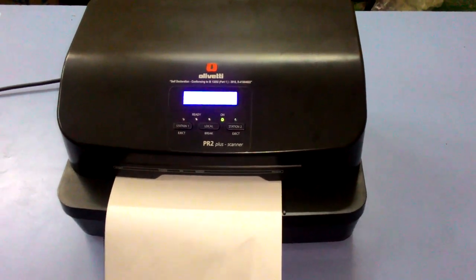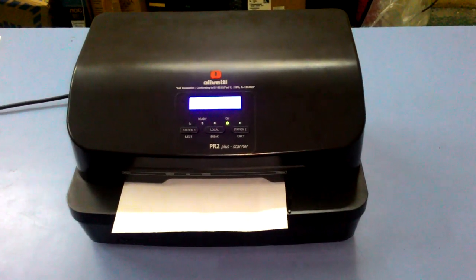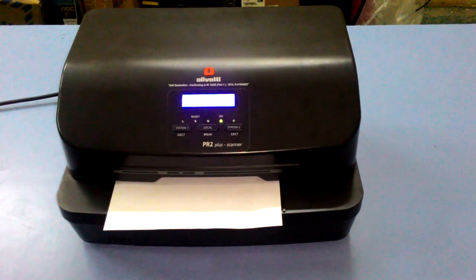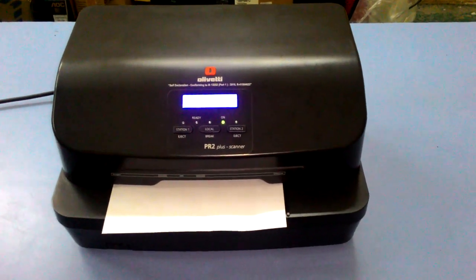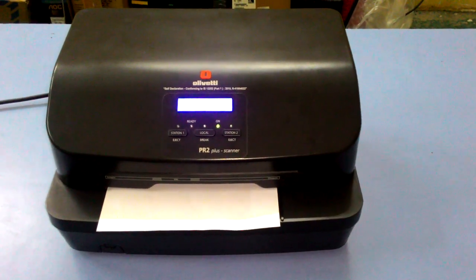It will print the current calibration of the printer — the printer calibration. It will give the photo sensor's value.